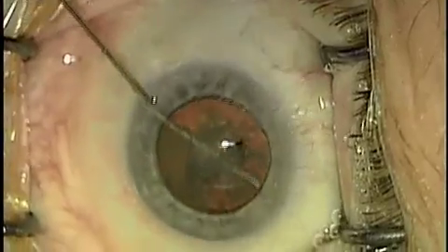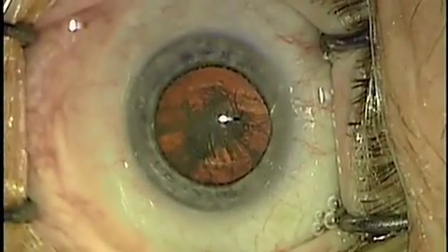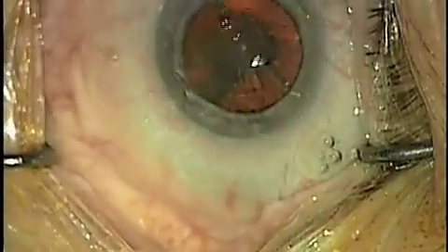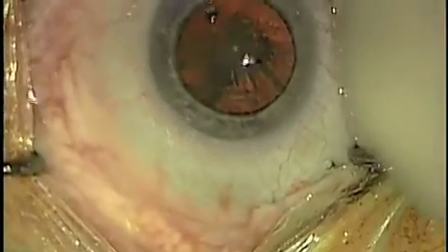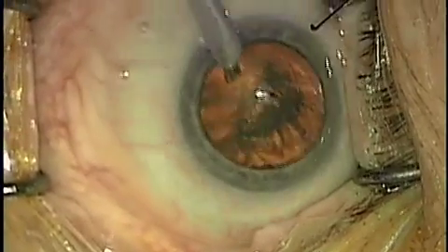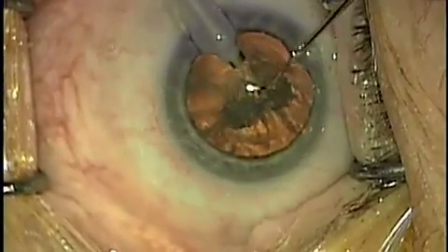Now we'll use an ultrasound device to break the lens into several pieces, usually four. In this case, I've developed a technique which involves a groove and a three-way crack using a Nagahara instrument.